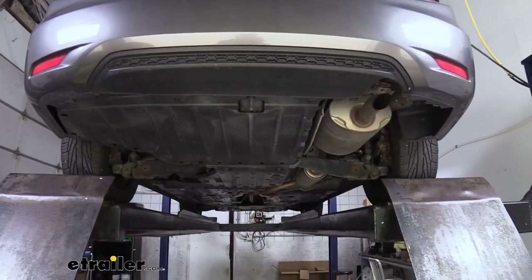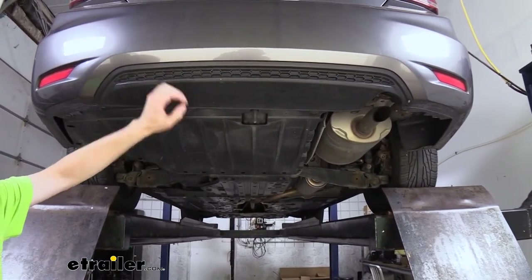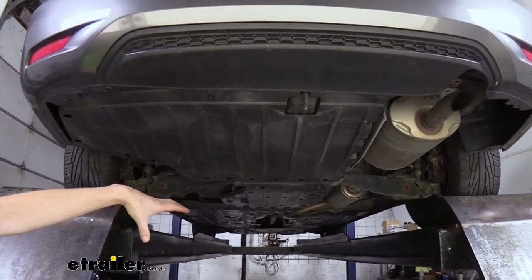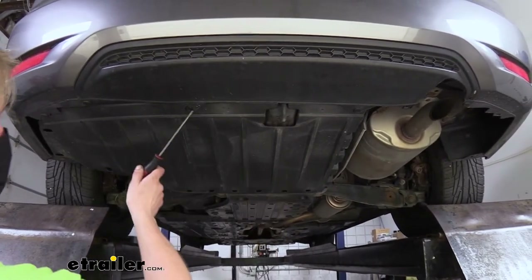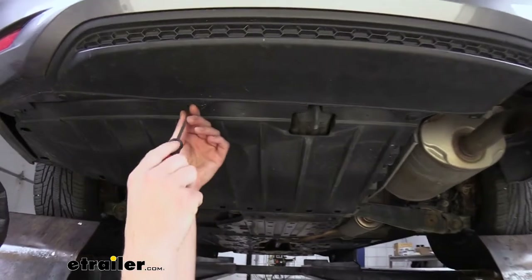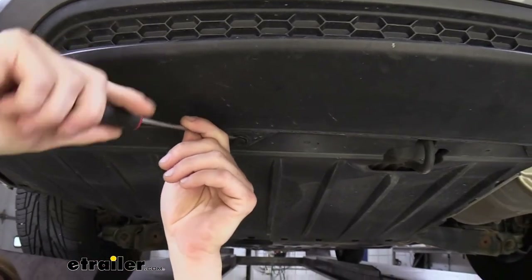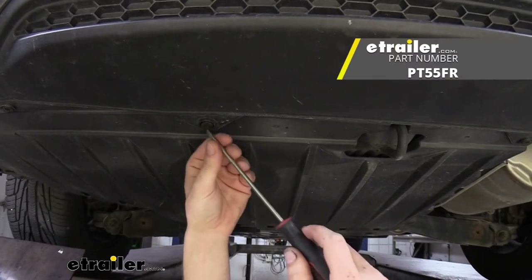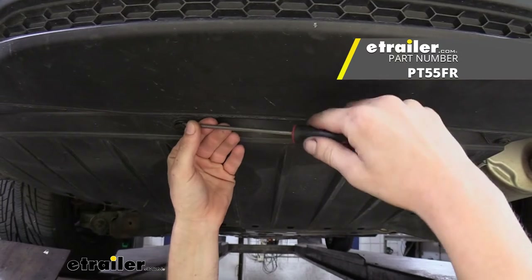We'll begin our installation underneath the vehicle — we're going to remove both the panel here at the back as well as the under shield. Your instructions don't tell you to remove the under shield, but pulling it down and working around it is just going to be a big fight, so it's much easier to just take it off and put it back on afterwards. We're going to start by removing the fasteners across the back — there's one on the other side of the exhaust as well. You'll remove these fasteners by placing your screwdriver in and giving a little twist. We do have pin kits here at e-trailer so you can get one with a selection of different pins for your particular make of vehicle.